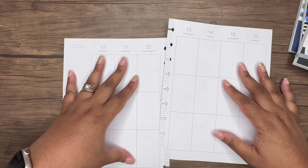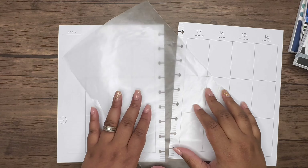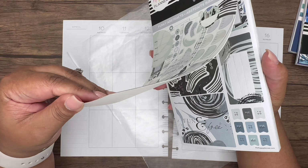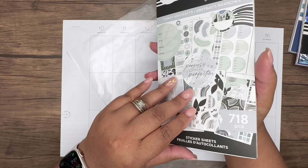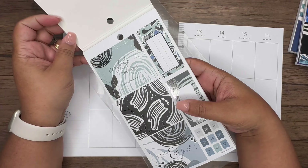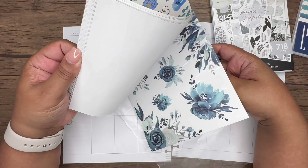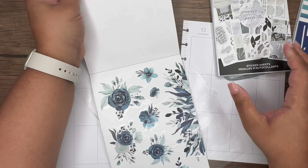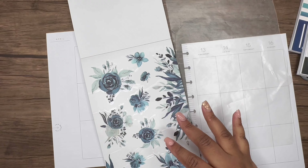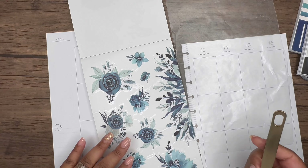Let me grab some wax paper and start pulling the stickers I want to use in this week's spread. How's everyone doing? How's life treating you? For me, I am doing much better — feeling a little bit better and getting caught up on a lot of things. Life is really good.